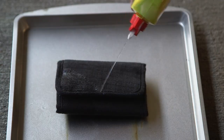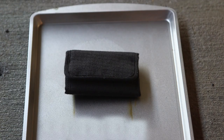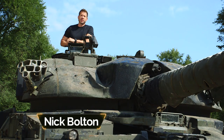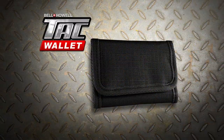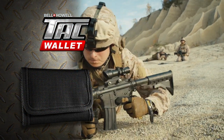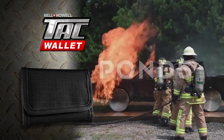Everybody has a wallet, but can your wallet survive this? What about this? Nick Bolton here with the newest addition to our tactical line. We call it the Tack Wallet. It's made using the same material the military uses for body armor and flame-resistant clothing.